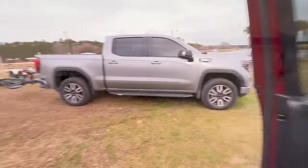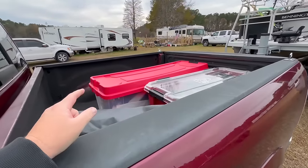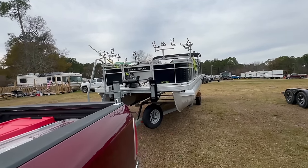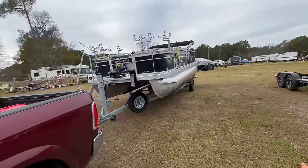All right, we have made it to fish camp. We're going to get the enclosure, load that up on the boat, take a few shots of putting that on, and then we're going to have to go pay the boat fee, the ramp fee, but then we'll get in the water.